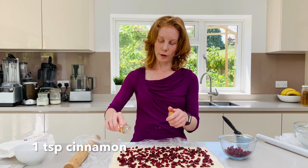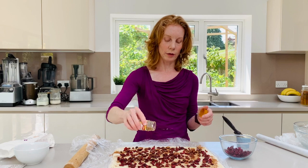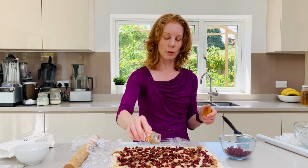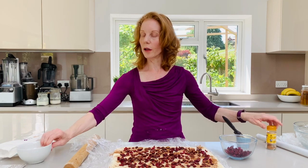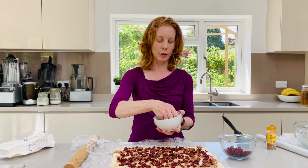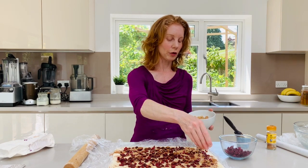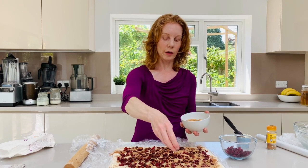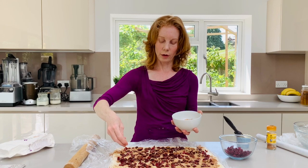With a little bit of cinnamon — just scatter that over, and obviously if you don't like cinnamon leave that out. That gives a lovely warming flavour. Then I've got here a little bit of erythritol, but you could use brown sugar, demerara sugar, or a little bit of coconut sugar. We're just going to scatter that all the way across our dough and then we're going to roll.